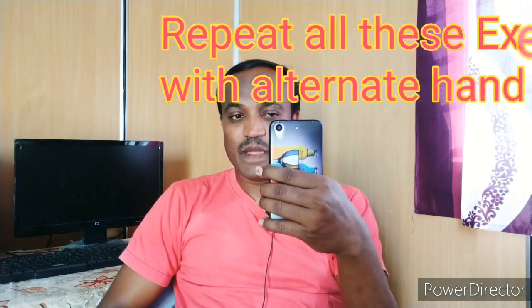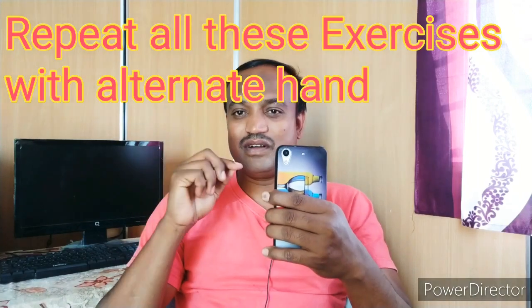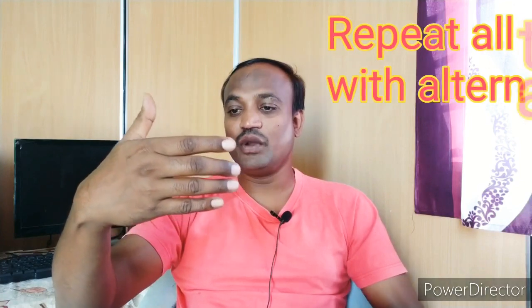Repeat this exercise with your left hand also. I am not stretching this video — already you understood. After performing from one hand, repeat with the other alternative hand also, friends.